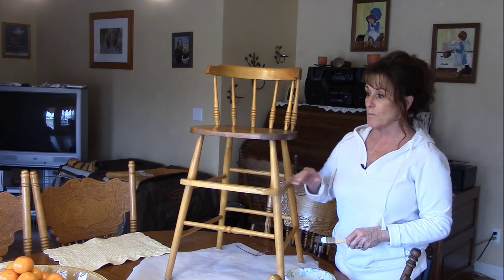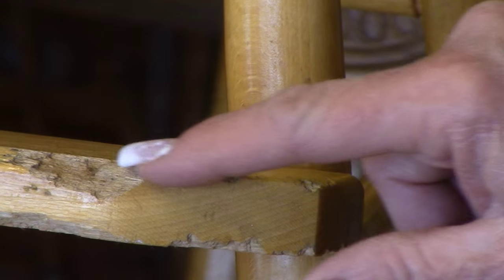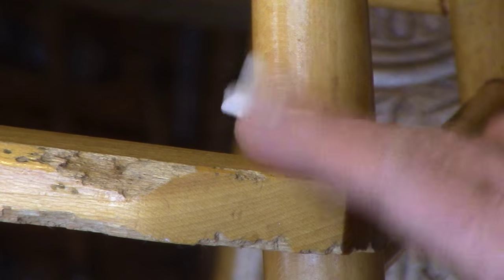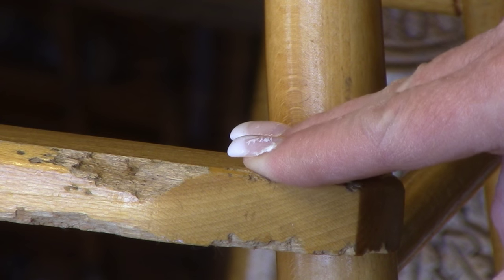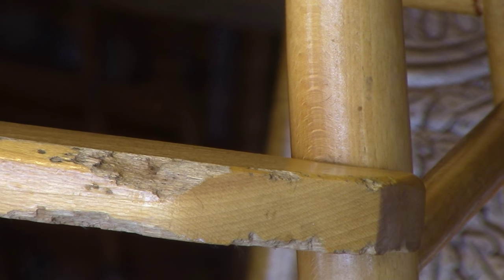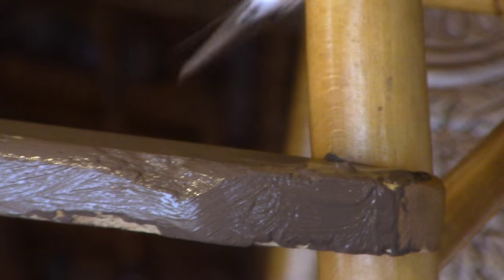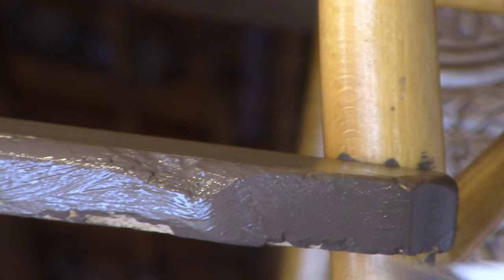Let me bring you in for a quick close-up so you can see the dings and marks before I paint. You can see right here this has got a big chip out of it, and dings and marks — but that's really what's going to give it that vintage look when it's all said and done. There's chew marks in the back too. Look at how easy this chalk paint goes on — it covers really, really well. There's no odor, it washes up with soap and water.